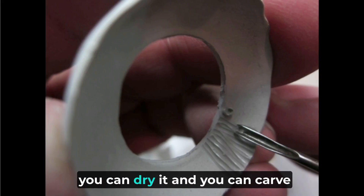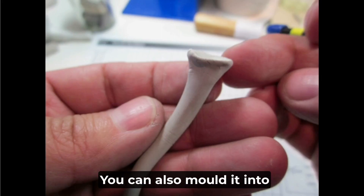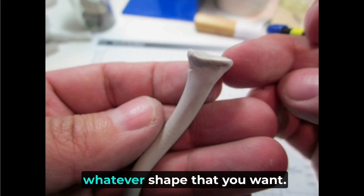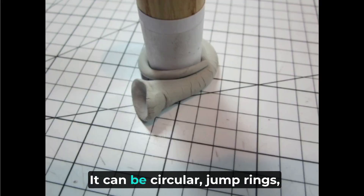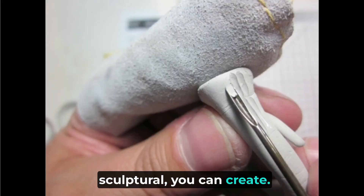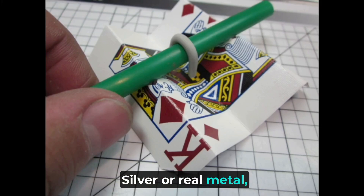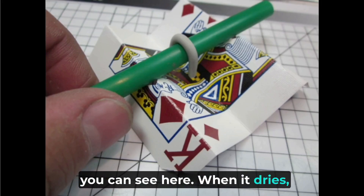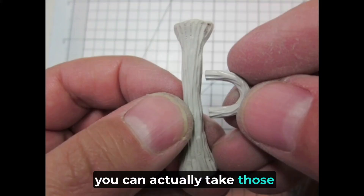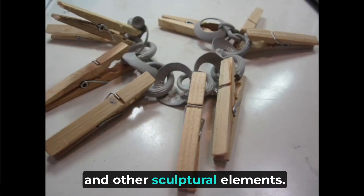You can dry it and carve directly into it to create a texture, or mold it into whatever shape you want — circular jump rings, anything sculptural. Afterwards, after it's fired, it will be fine silver or real metal. When it dries you can take pieces and attach them together to create things like toggles and other sculptural elements.